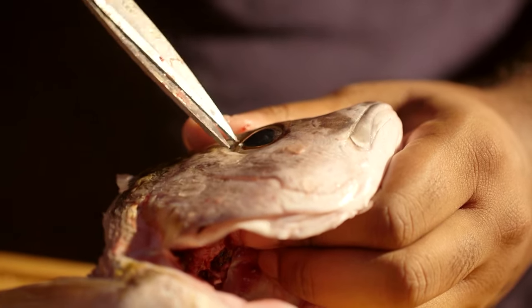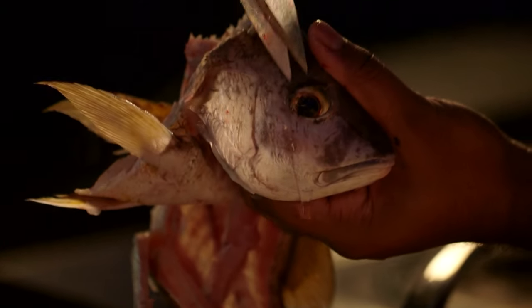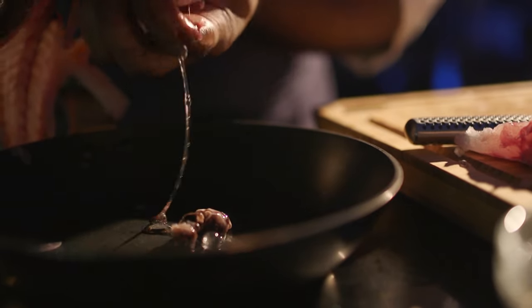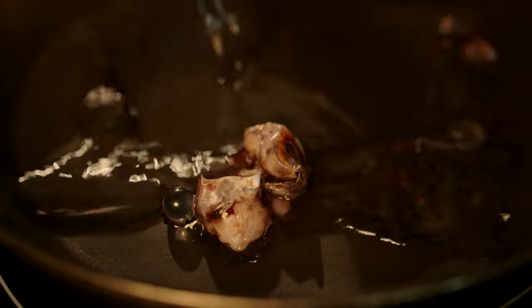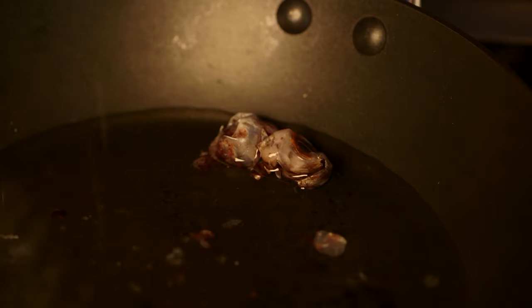For the eyeballs, I reduced it down with a little bit of water to make an eyeball jelly. That was a really interesting part because eyeballs have tons of collagen and they also have this mucus membrane, which is a little bit gross. But when you cook it, it has this beautiful salinity flavor that does not give it that overly salty feel. It brings a portion of the sea into the dish.